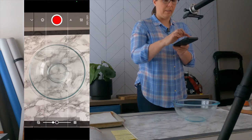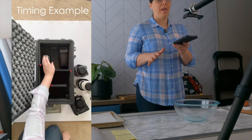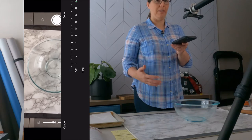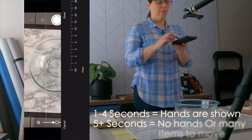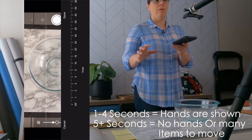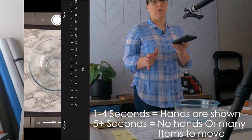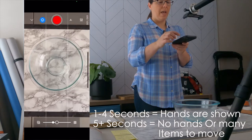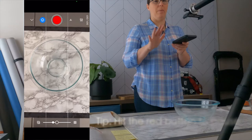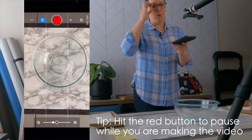The next key thing is the timer, which is right above that red circle. This is where you need to make a decision: if you want your hands to show in the movement of the stop motion, you're going to be in the one to two, maybe three seconds zone. If you don't want your hands, you're going to be five seconds and higher. If you have multiple moves to make, you want to be in that higher section. If you just have one pour, maybe five seconds is all you need. Today we're going to do five seconds. The timer is now blue and the button is red — we're ready to go. At any time during this process you can hit the red button to pause, set up the next thing, hit red again, and it will continue and add on to the same stop motion — which is really convenient.